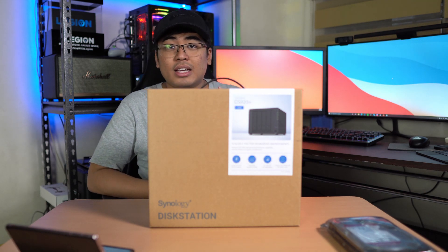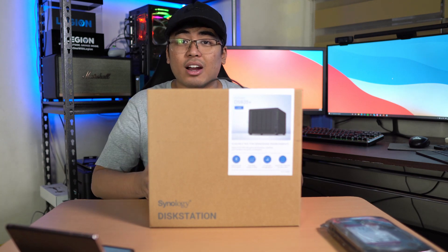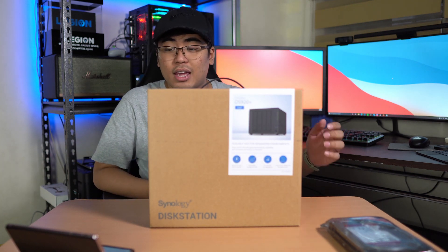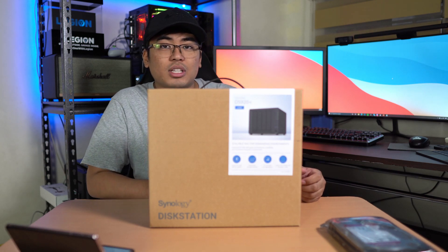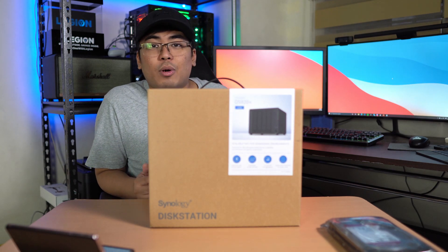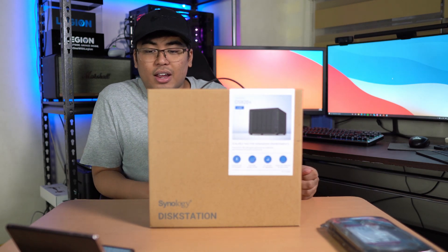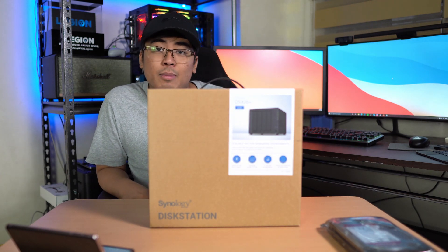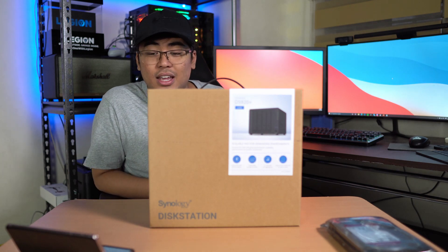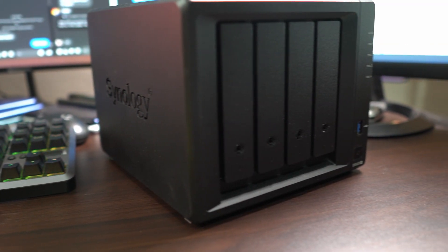We got a better Celeron J4125 CPU inside. It comes with DDR4 RAM — this one comes with 4 GB of RAM and it can go up to 8 GB. We also got four slots for SATA HDD or SSD, compatible with 3.5 or 2.5 inch hard disks. There's also a slot for NVMe SSD, plus a 1 GB Ethernet port, USB 3.0, an eSATA port, and a lot more.